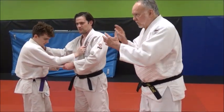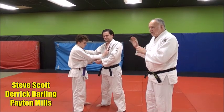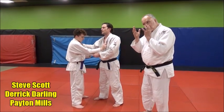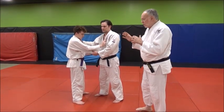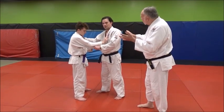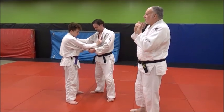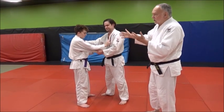In this style of uchikomi we're going to do forward throwing. The emphasis here is on the hip turn, shoulder turn, head turn, and of course the feet turn. When Derek does this on Payton, he's going to pop up. You can do any forward throw — koshiguruma, seoinagi, any forward technique. Seoinagi is a very good one to drill on.